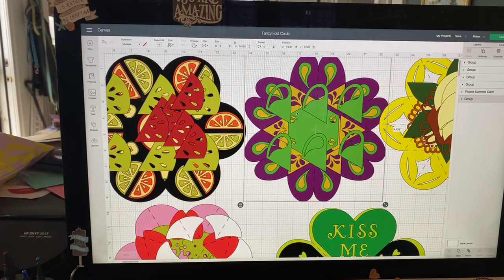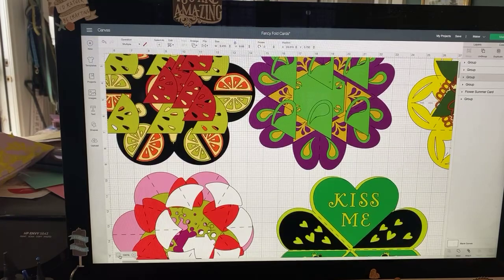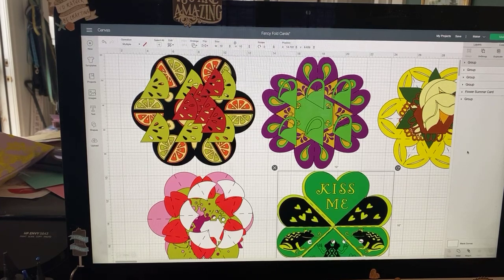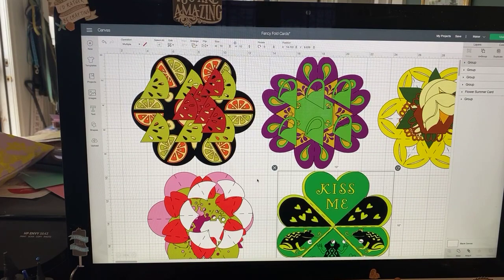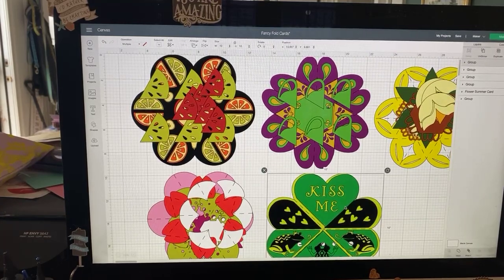I don't know what they're called, but some of our audience are calling them pinwheel cards and that seems to make sense. There are five of them. There's the watermelon one — I call that the fruit salad one — and then we've got this one cut out in a couple of different themes, then there's the pinwheel, the flower one, and the frog one, which everybody seems to really like and is probably the easiest of them all.